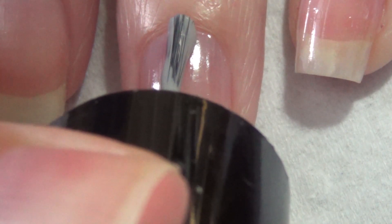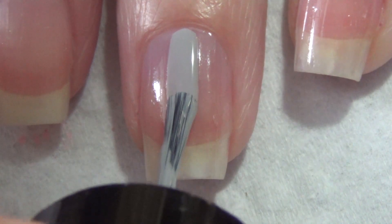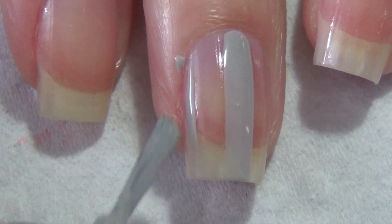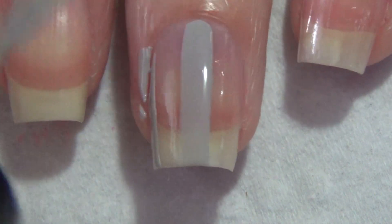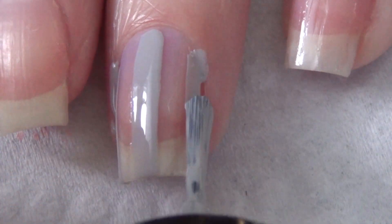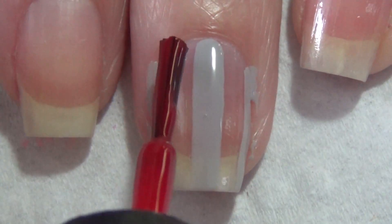We'll start by creating some wide stripes on your nail. I'm just using the brush that comes along with the polish and I'm creating gray stripes first — vertical down my nail. You'll see I did down the center then on either side, leaving a space in between that's a similar thickness.